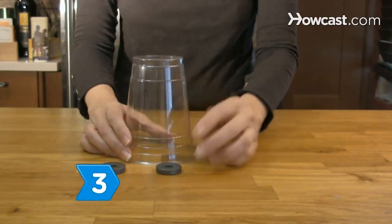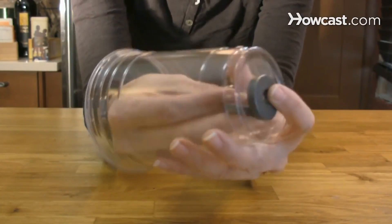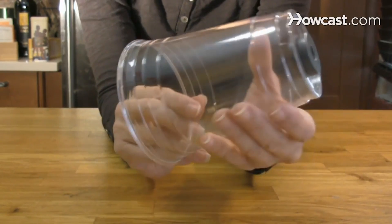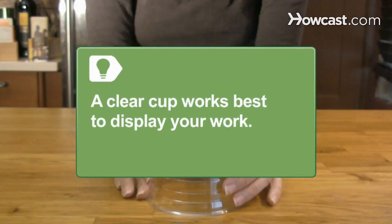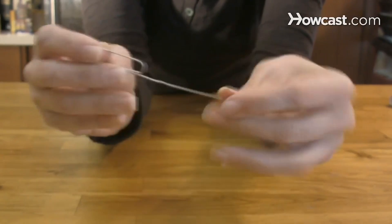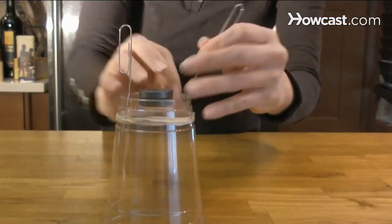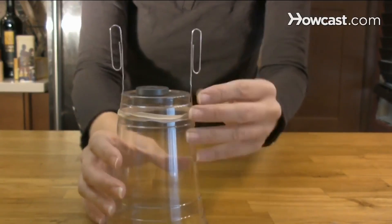Step 3. Turn a plastic cup upside down and place one disc magnet on top while putting the other inside the cup against the roof, to hold both magnets in place. A clear cup works best to display your work and to prove there are no other mechanisms. Step 4. Straighten the outside ends of both paper clips to form a P. Attach the paper clips to the cup using two large rubber bands to build a cradle for the wire coil.